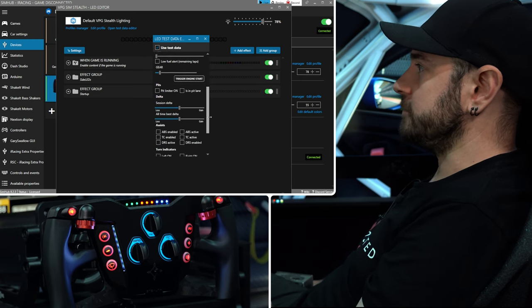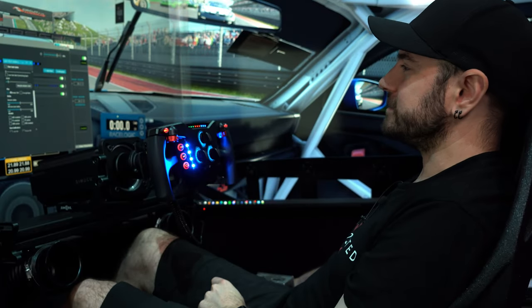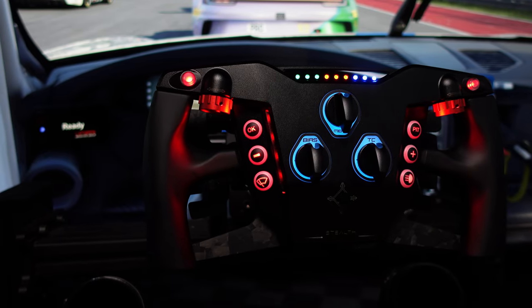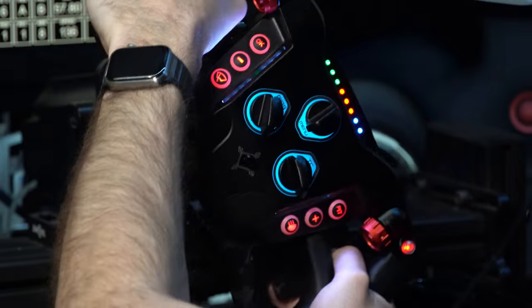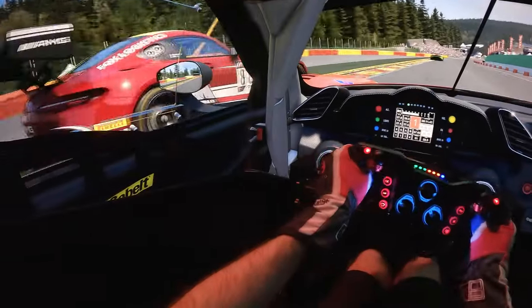The effect I really love is the side projection LEDs. Pit limiter flashes red and blue on the sides and it lights up right on your hands — you won't miss it. You can set up flag LEDs too: green flag flashes green, blue flag flashes blue, yellow, white, and so on. And the spotter feature lights up only the left or right side depending on which side a car is approaching. It's a really great visual representation visible in your peripheral vision without taking your eyes off the road.